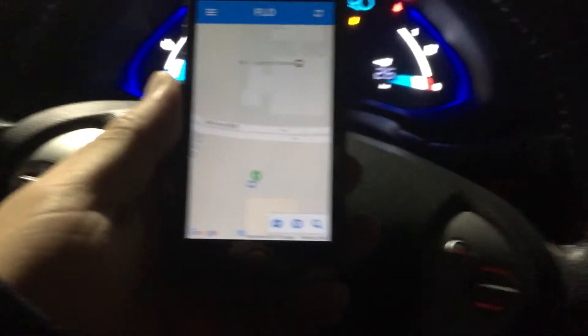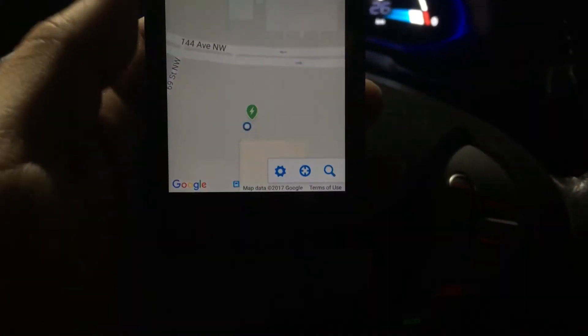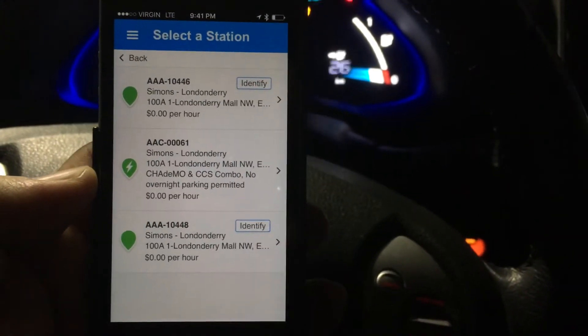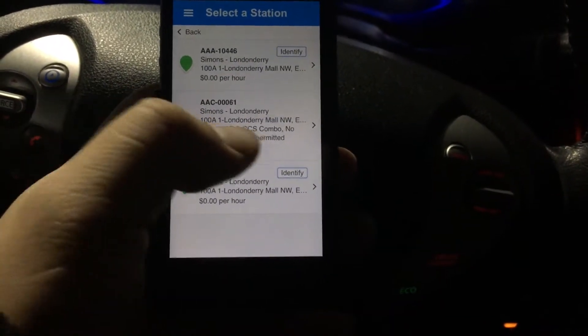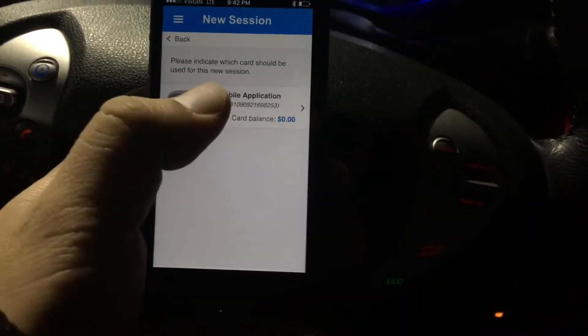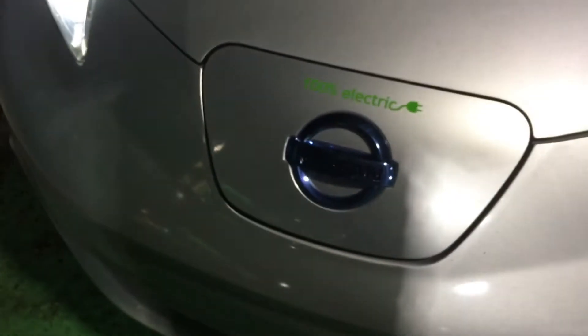Okay, so first thing we gotta do is check on our app — in this case it's the Flo app — and we're just gonna click here. We can see three chargers: two that are Level 2 right there, and then the fast charger over there. That's the CHAdeMO one, so that's what we're gonna use. We'll click on that one and click 'Start Session', and then we should be good to go.